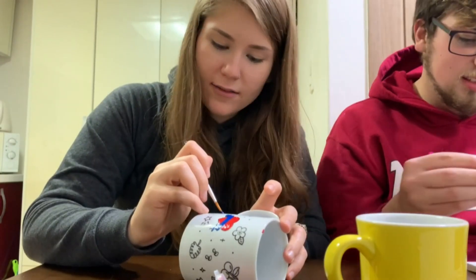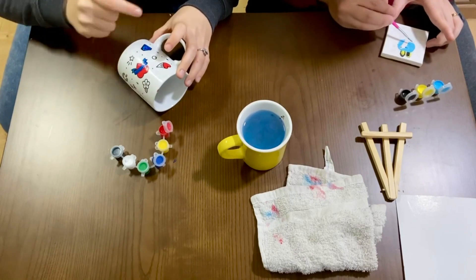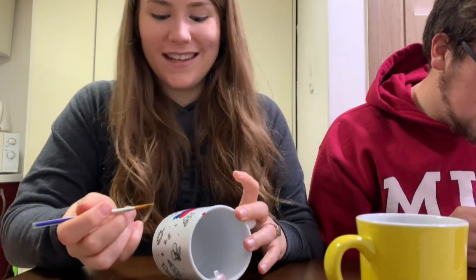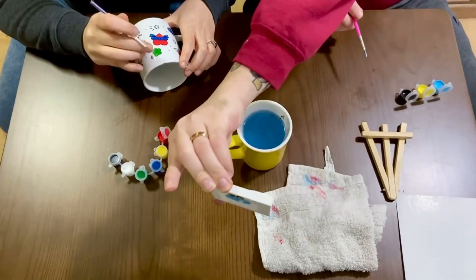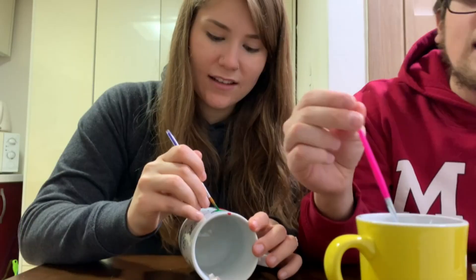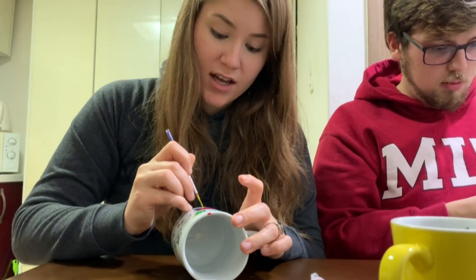These are the gifts you buy for people you don't know how to buy gifts for, and then you hope they actually like it and that you do them together, but then you put it in the closet and never even do it — because we've totally done that in the States. Blue face, blue face, blue face baby. Painting is stressing me out because it's not good, it's not perfect.